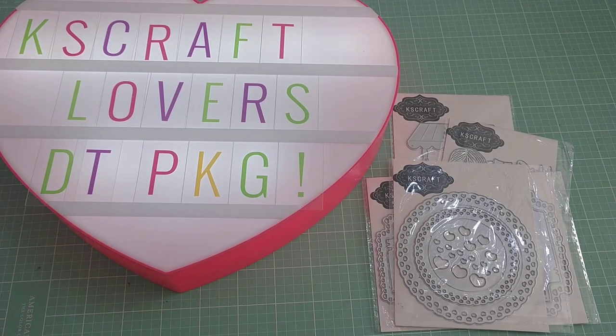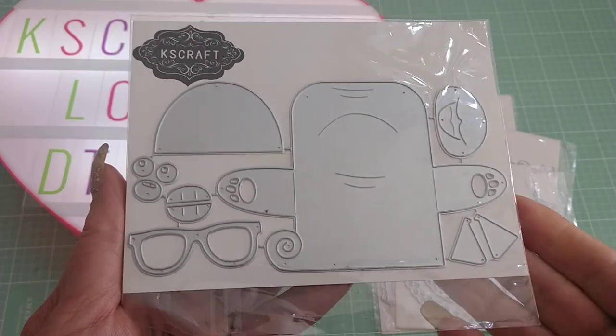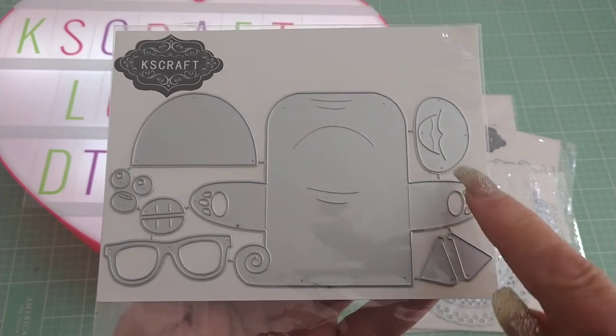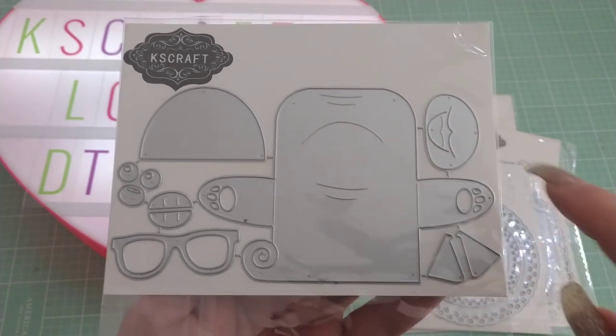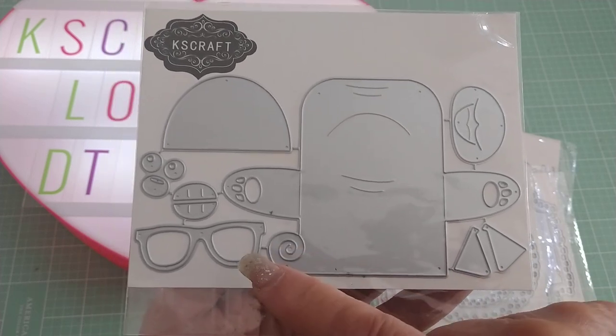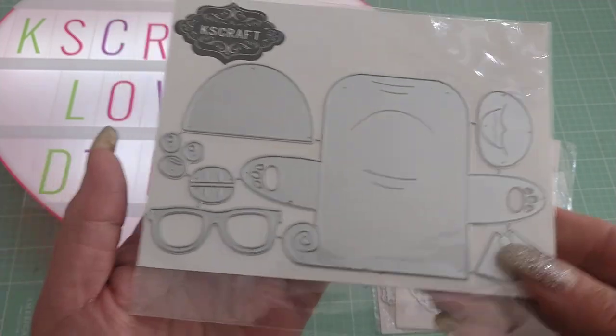The next one I've received is called Lovely Dog, and this one you have to put together as well. So you have his belly, this is his body with his arms, that's his muzzle, his eyes, his ears — all of the pieces are here, including glasses, so you can put it all together. Really cute die.